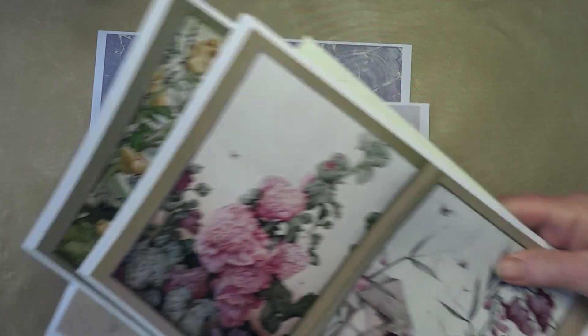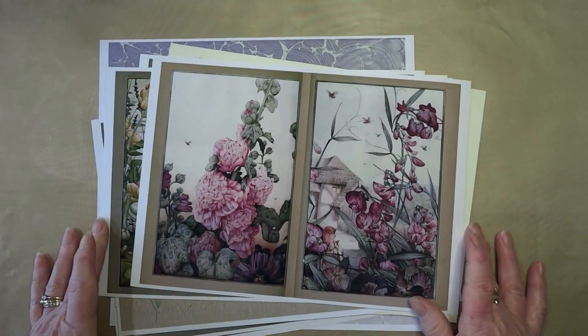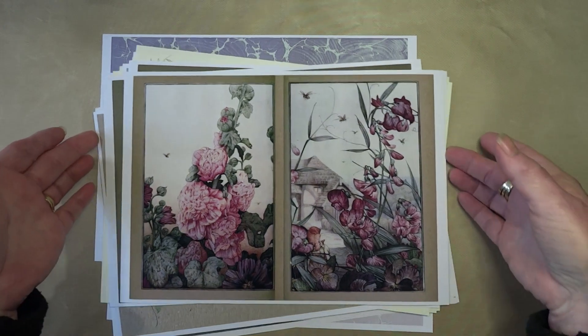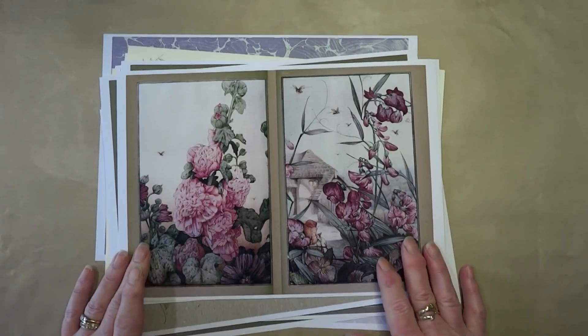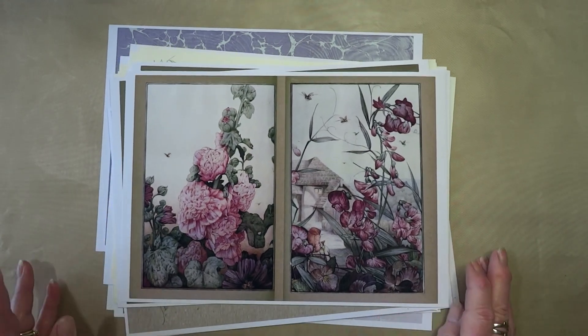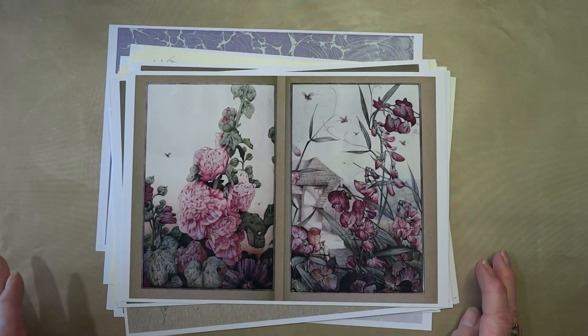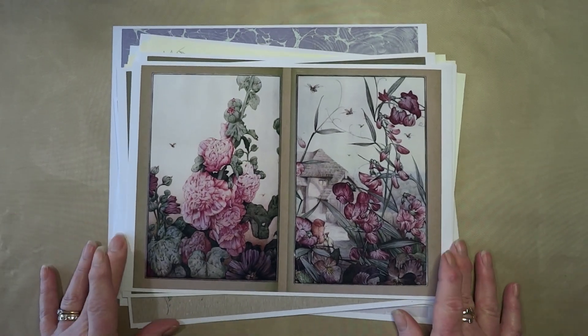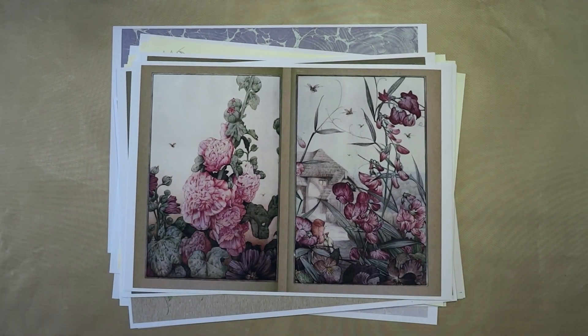So like I say, 20 sheets in total, and it's what I'll be using for my new journal. I've actually started to fill in my new journal, so we'll have a bit of a play around with that. Right, you take care now and I will speak to you all later, bye.